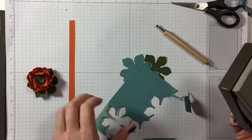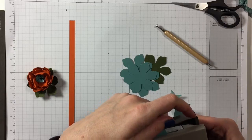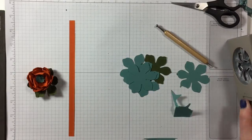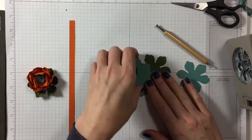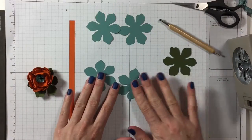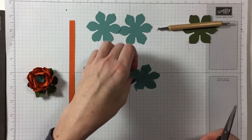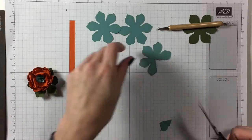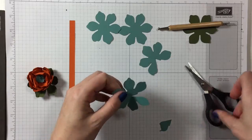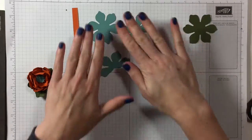We also have the possibility to make things from scraps. So it doesn't matter if one of the petals is not complete because I don't need it. We have two whole ones, then these two here we are going to cut one petal out, and here we're going to cut two petals out. That's what we need for our flower.